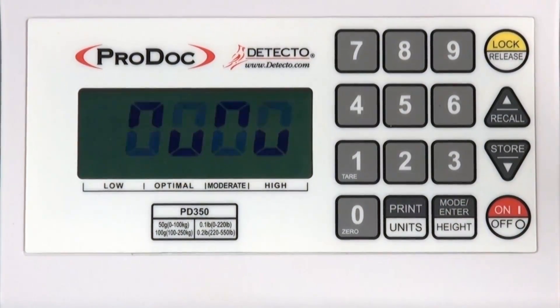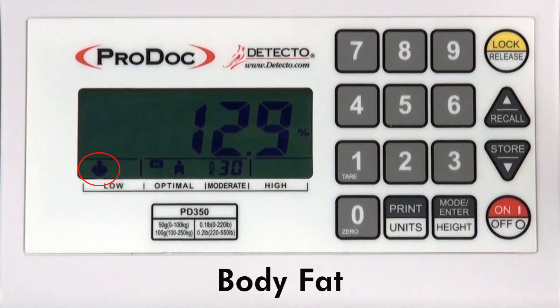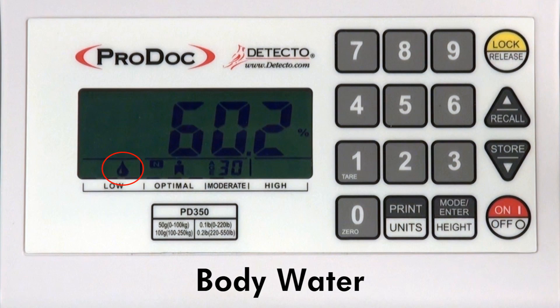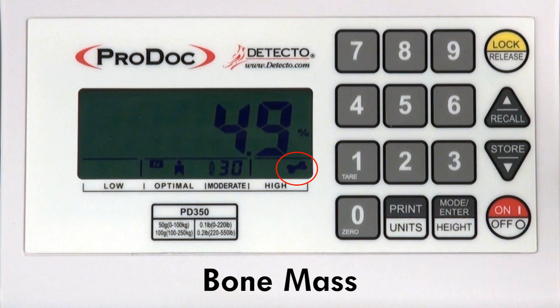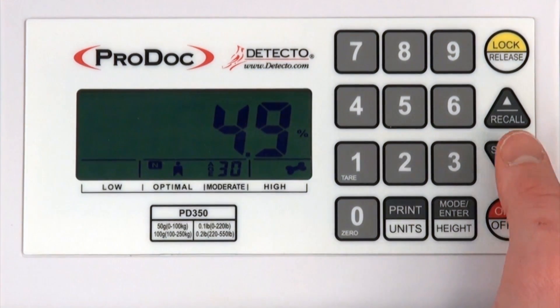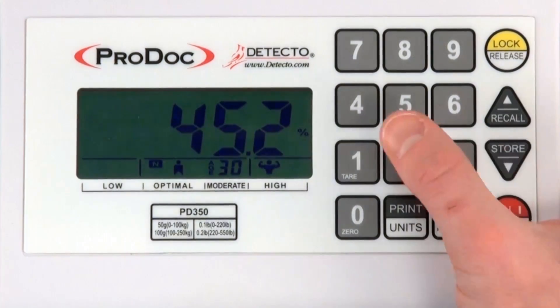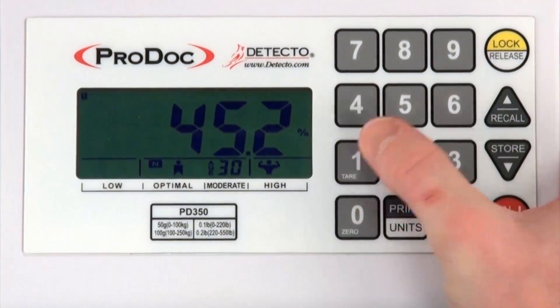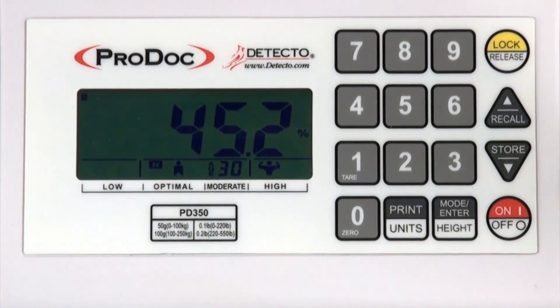BFA information is shown almost instantly with enunciators for each measurement: body fat percentage, total body water percentage, muscle mass percentage, and bone mass percentage. The PD350 automatically cycles through these results, which may also be manually scrolled using the arrow keys. This information can be stored using the memory and recall functions, and the PD350 is capable of storing up to four personal entries.